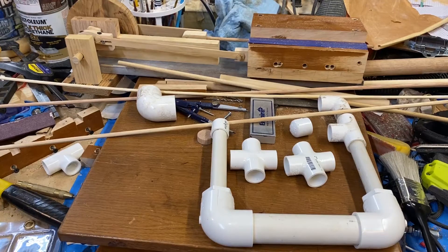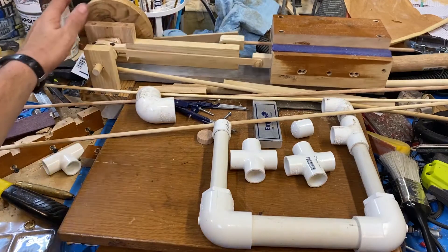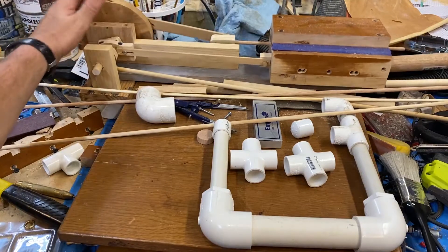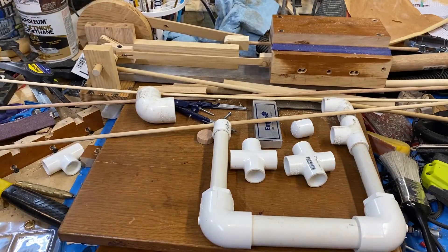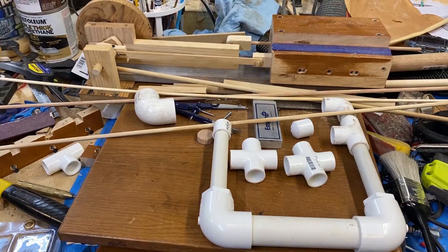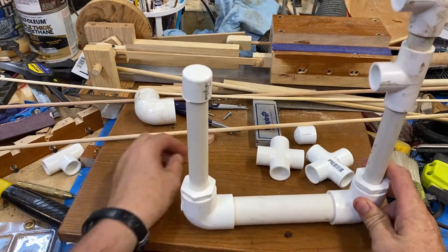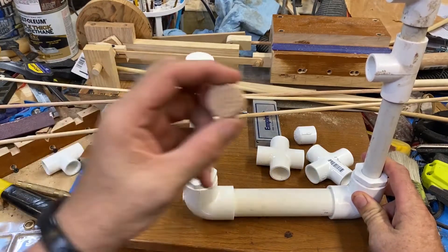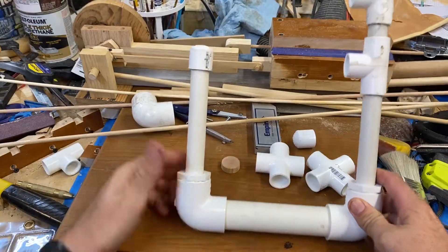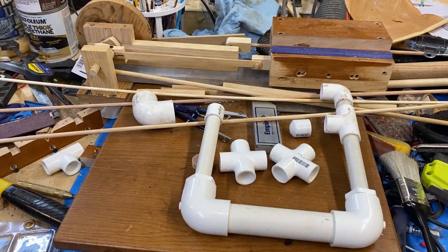Welcome back everyone to the shop. I am the spirited maker and today we are going to try something different. We're going to make an air engine. I've made probably three wooden ones, kind of like Matthias Randell's versions, which is all cool. But I want to try something different and make one out of PVC pipe and some wood for the cylinder. Let's see if we can make an air engine out of PVC pipe.